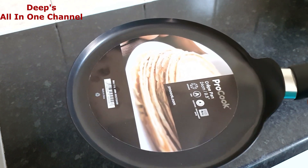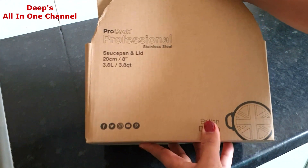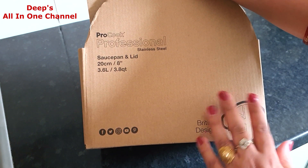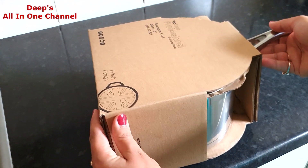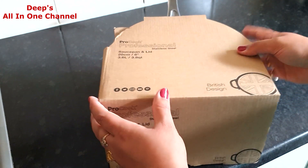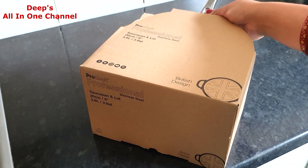The next item is the saucepan — it's 20 centimeters in diameter with a 3.6-liter capacity, so it's quite a big one. I won't be using it daily since we're a family of three and it's a bit large for that, but mostly on weekends when friends come over I'll use it frequently. Let me open it and show you how it looks.